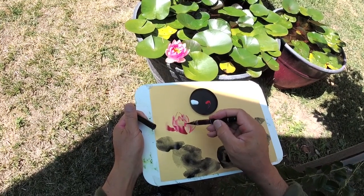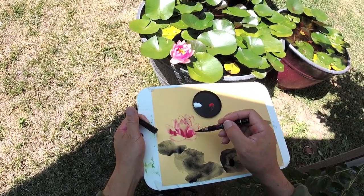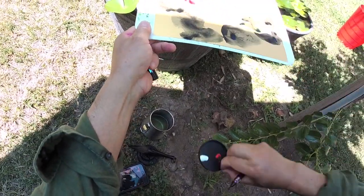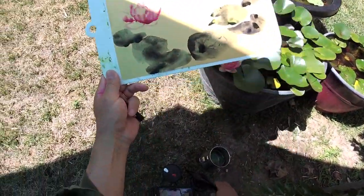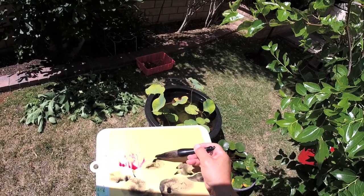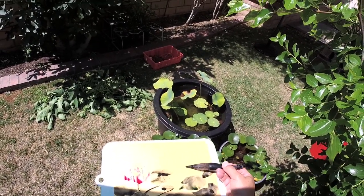It's multiple layers. Sorry about the noise and construction work next door — I may have to redo the voice later. Let me put it in the sunshine so it will dry faster. Let me just finish the rest, put some distant leaves in, and the water stains.